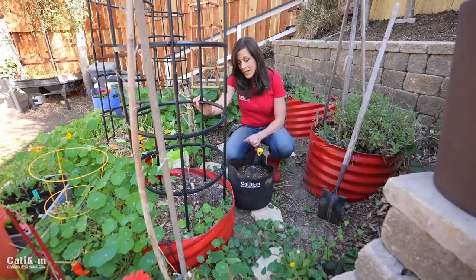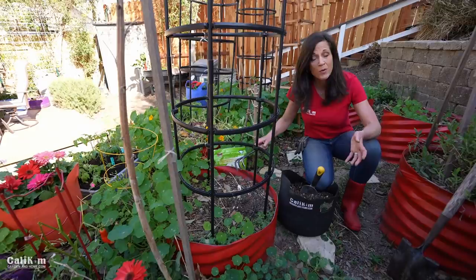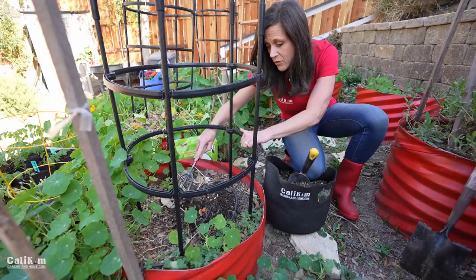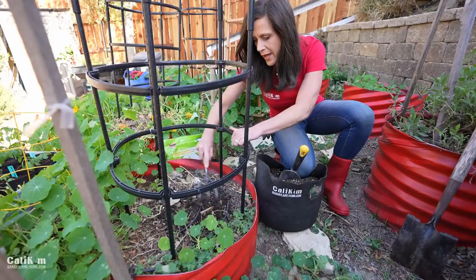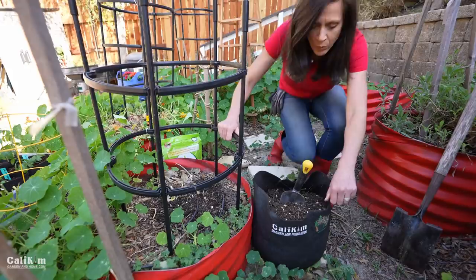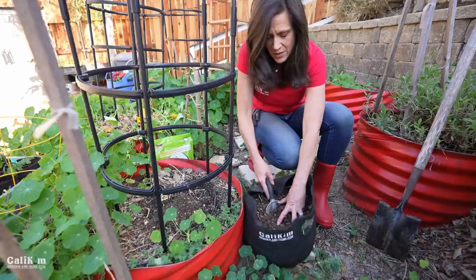I'm going to plant my first tomato of the season in this little red planter. First, prepare your soil — you can watch our 'how to prepare your garden bed' video for details. Basically, loosen up the soil, remove any weeds, and then add some amendment. It's really important to add good organic amendment so your plants have what they need to get off to a good start. I'm adding a couple of scoops of homemade compost right in the middle of this planter.